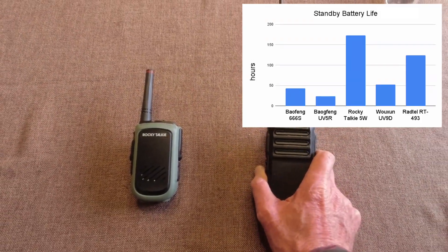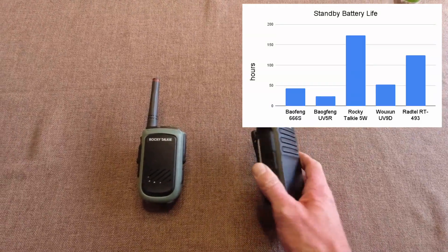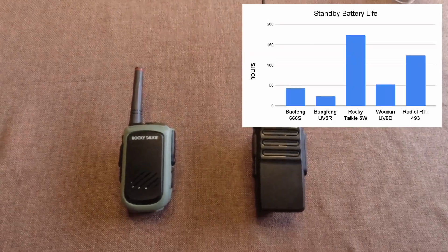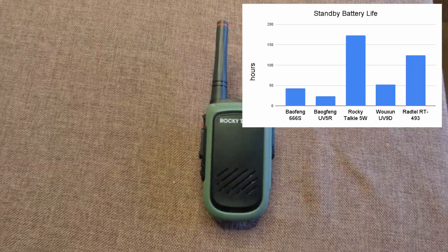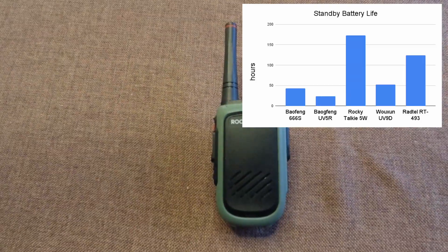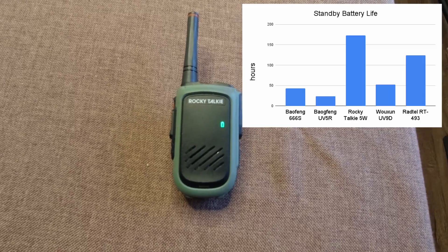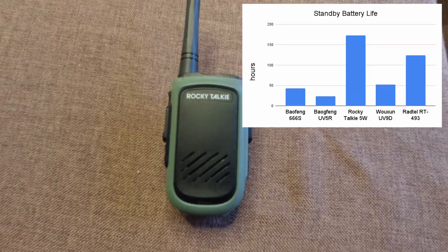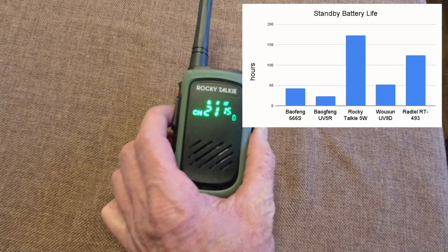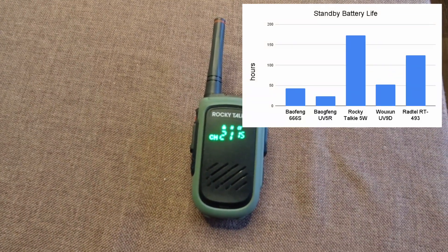I haven't really had a chance to review the Radtel RT-493 — I kind of just got it, so I don't really have any opinions on it yet except that the battery life is pretty good. Here it is five hours later — seven days and five hours, which is 173 hours since being charged. The Rocky Talkie battery light is finally blinking, saying it's at five volts, and it does not transmit. I'm calling it for the Rocky Talkie at 173 hours.